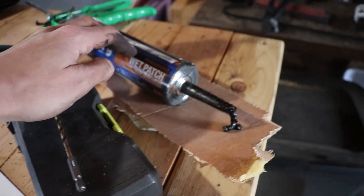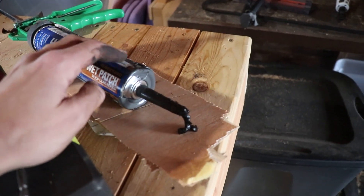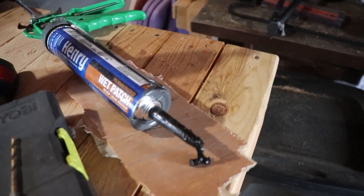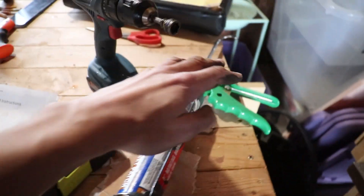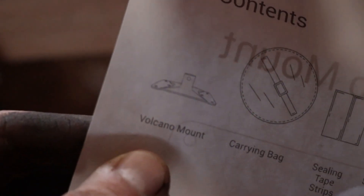One thing to note: don't wear anything nice when you're doing this because this stuff gets really everywhere — it's really not pleasant. And of course, in order to use the flashing material you will need a caulk gun as well. Otherwise you will use the included six lag bolts, which we will definitely be using, and of course the Volcano Mount.